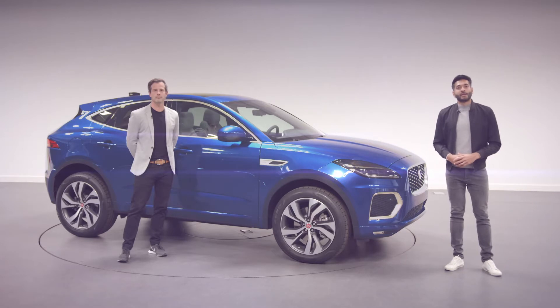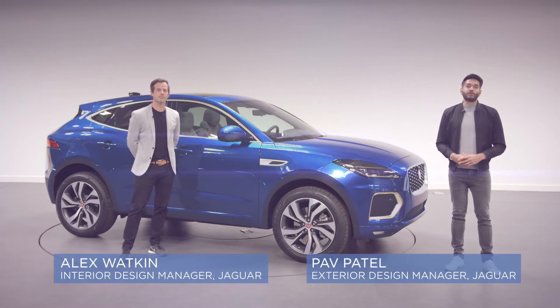Hello and welcome to Jaguar Design. Today we'll be introducing you to the new Jaguar E-Pace.